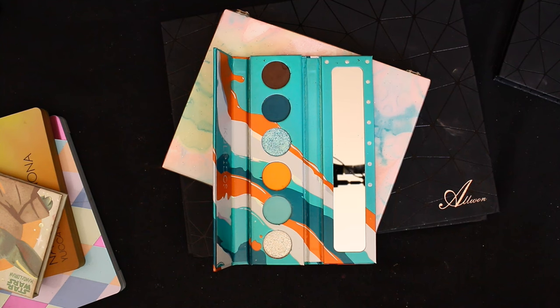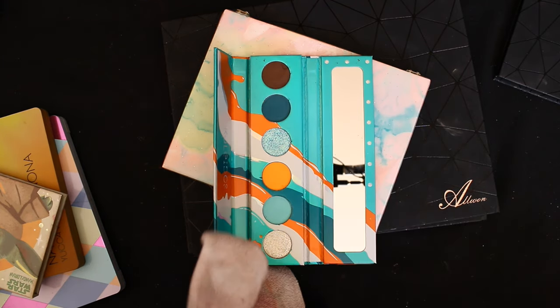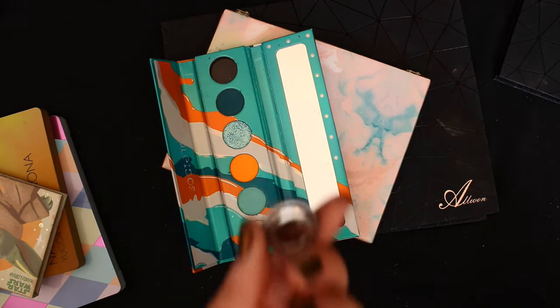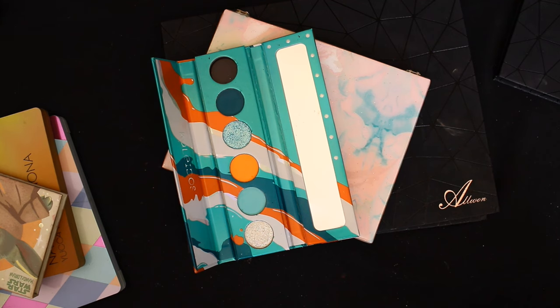A magnet always grabs a piece of the shadow — there must be something in the darker pigments that are magnetic; it'll get all over the magnet. I'm going to have to de-pot this with tweezers. This is the shade Wired from Kaleidos — wow, that's a pretty small pan compared to the others.